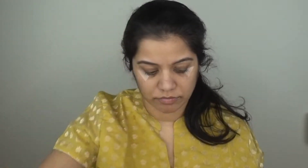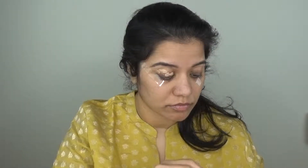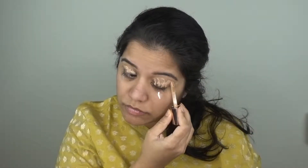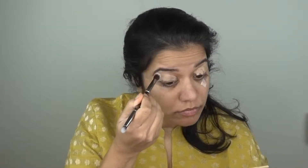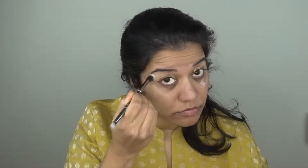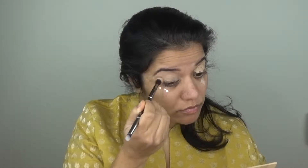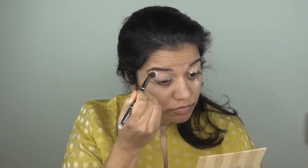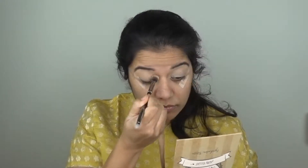Before applying the eyeshadows, I will prime my eyelids. I use Makeup Revolution concealer. You can use any other eye primer that suits your eyelids. My eyelids are very oily, so I also use Tarte concealer — these are drying concealers, so my eyelids don't crease and shadows don't move.